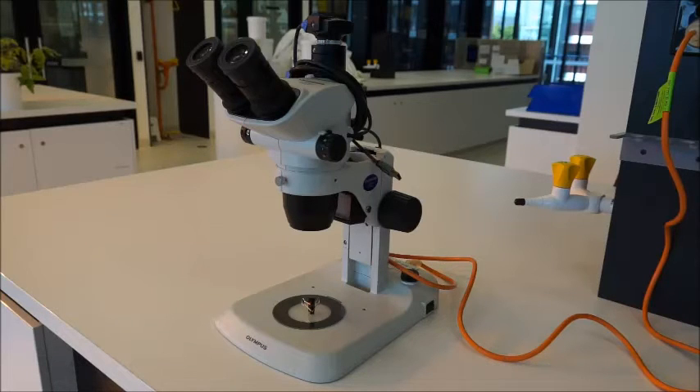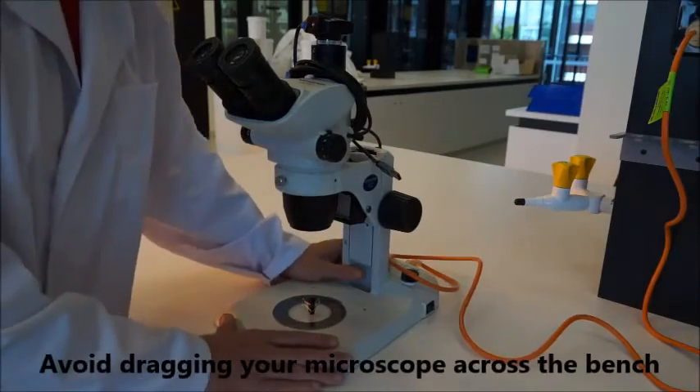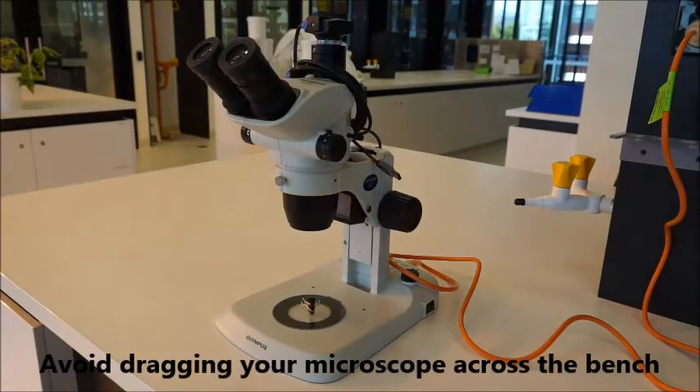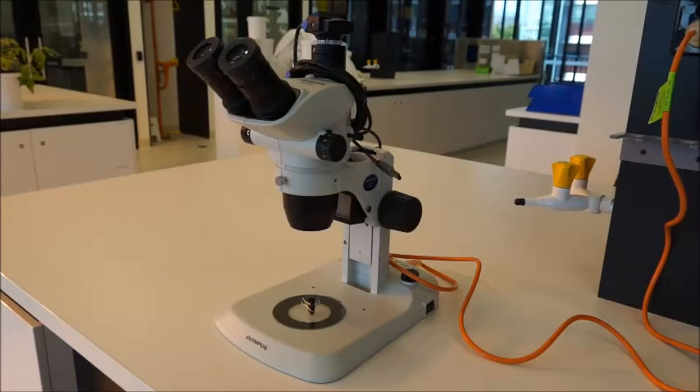It's important to put your microscope nice and close to the power source and to where you're going to be working. Don't try to drag the microscope around because there are rubber stoppers on the bottom and it will shake the instrument and some of the parts may get out of alignment. If you do want to move it, pick it up and actually move it around.